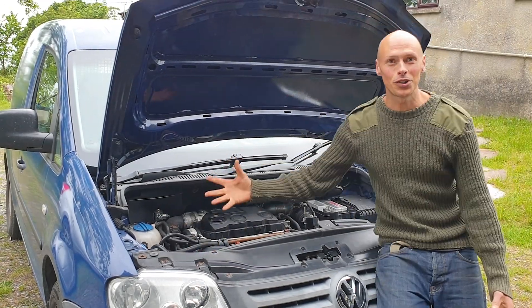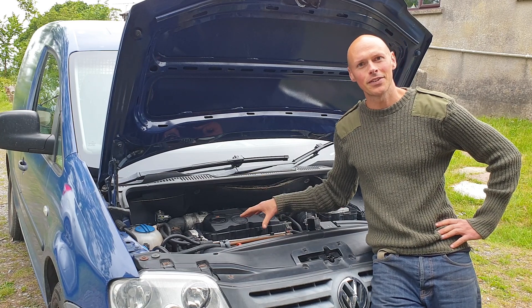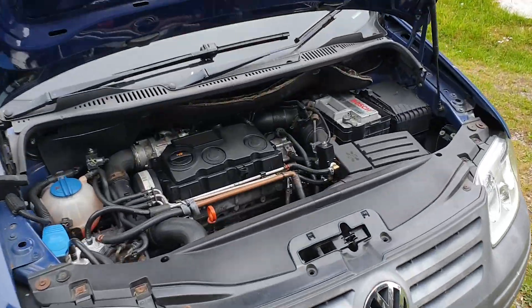Welcome friend! Watch as step by step we attempt to remove and replace this complete Volkswagen engine. Let's dive straight in!